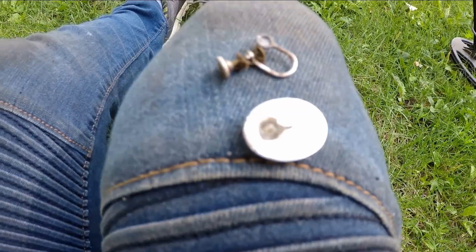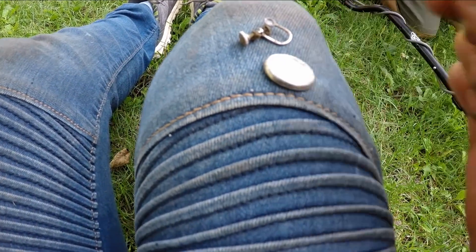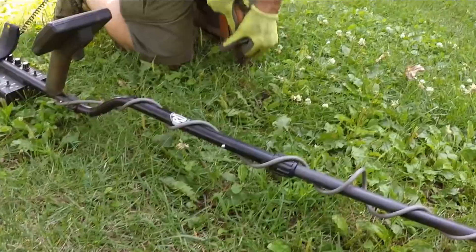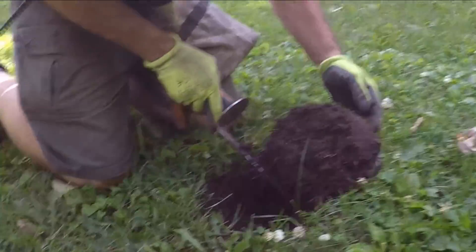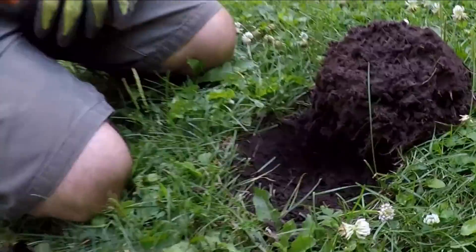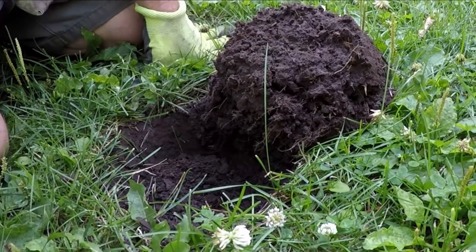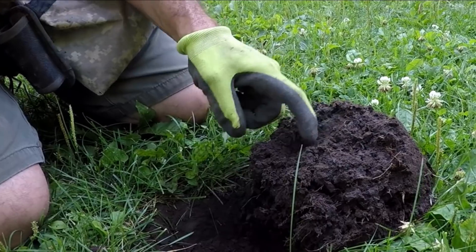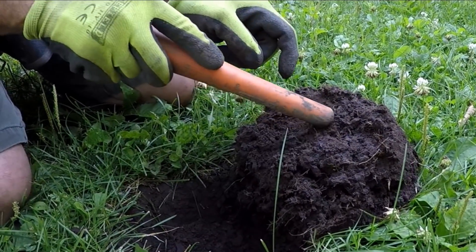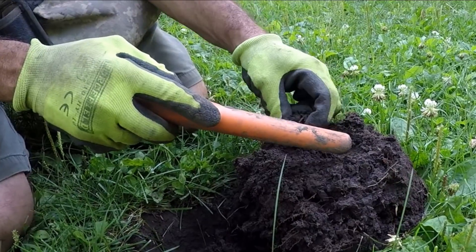I got another nice high tone — could be silver right here. It's written sterling — that definitely talks about the age. Maybe the other earring is here. You got another one. I can't believe that's silver. This could be silver too. I'm excited — maybe it's the other cufflink. You're really gonna kick my butt if I broke it. It's got age on it.